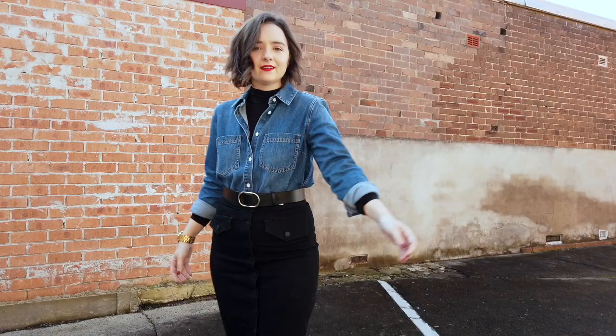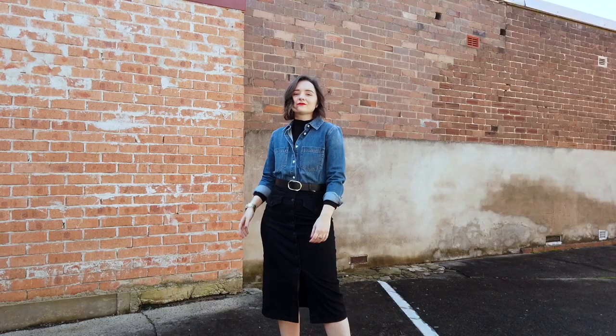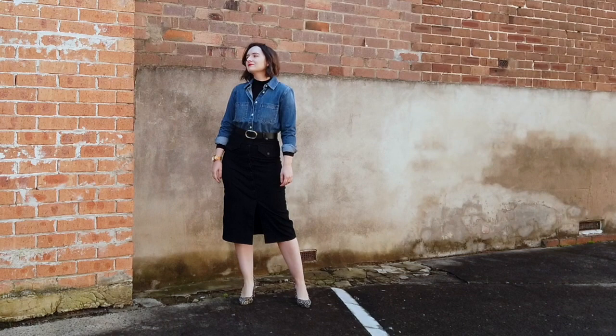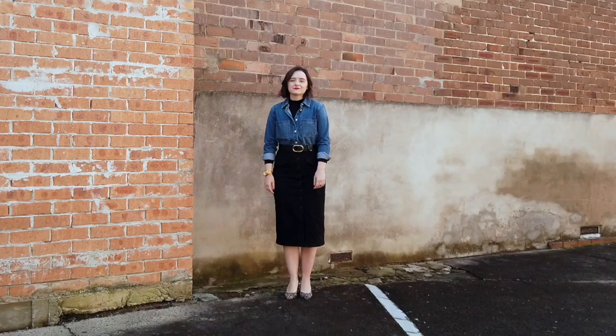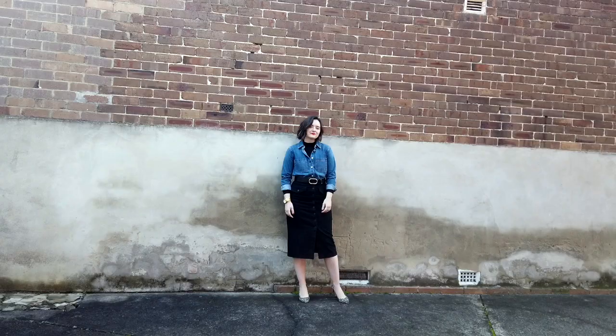For look two, I had on the same black turtleneck but put my blue chambray shirt over the top, unbuttoned it a little at the neckline, tucked it in, then wrapped a black and gold belt around my waist between the seam of the skirt and the chambray shirt. For a little bit of fun I put on a black and white speckled pump. I liked this outfit because it's a good way to go without a jacket. The day I filmed these it was around 15 degrees, so layering something over your turtleneck is a great way to handle cold-but-not-coat weather and it looks a little bit more styled.